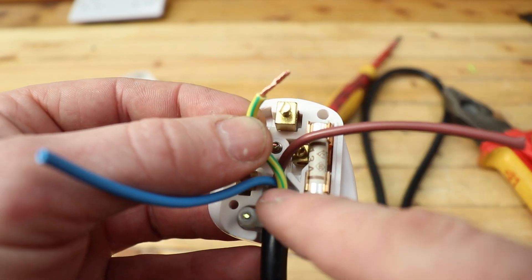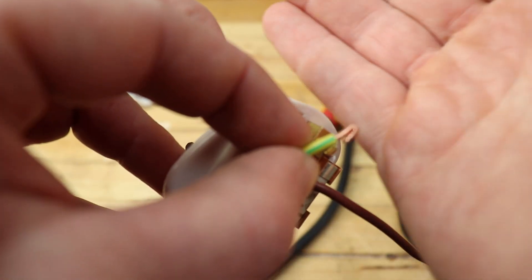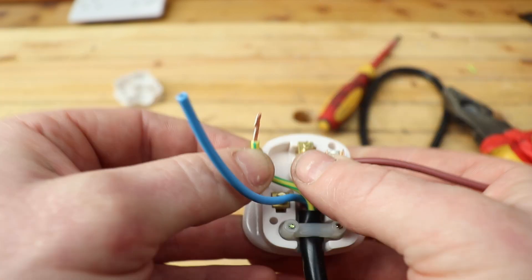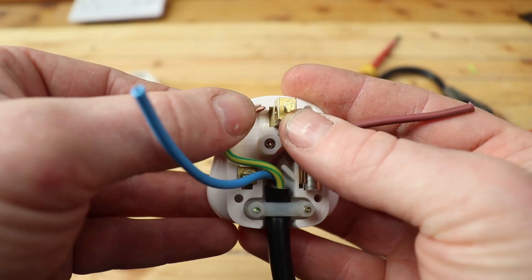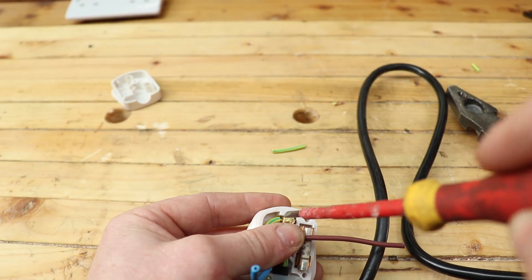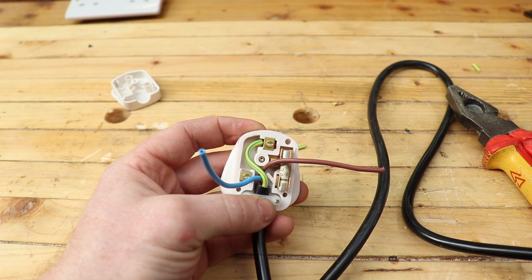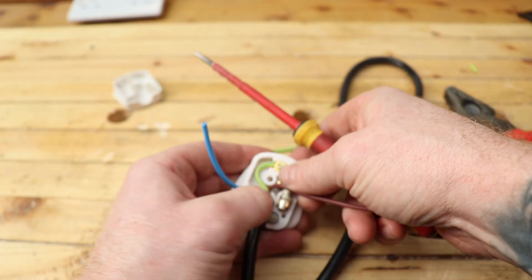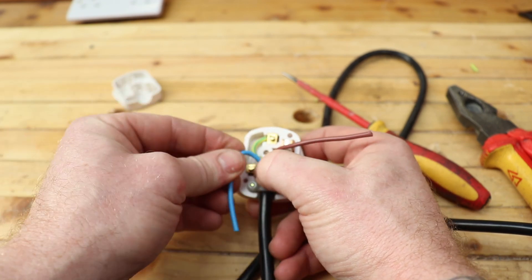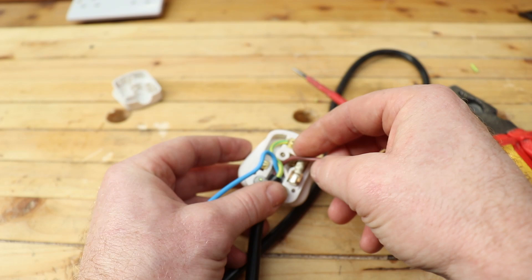If you're dealing with slightly smaller cores like 0.75mm, this is 1.5mm flex so it's slightly bigger. You can double the wire back to bulk it up, but these are about as big as you'd put in a plug this size so I don't need to do that. You can pop the pin out toward you, slot the twisted wire in, push it down, and tighten it up. A good solid connection where the cable can't pull out and you have really good contact — that's everything. Do the same with the other two cables: bend them, measure, snip, strip, and twist.